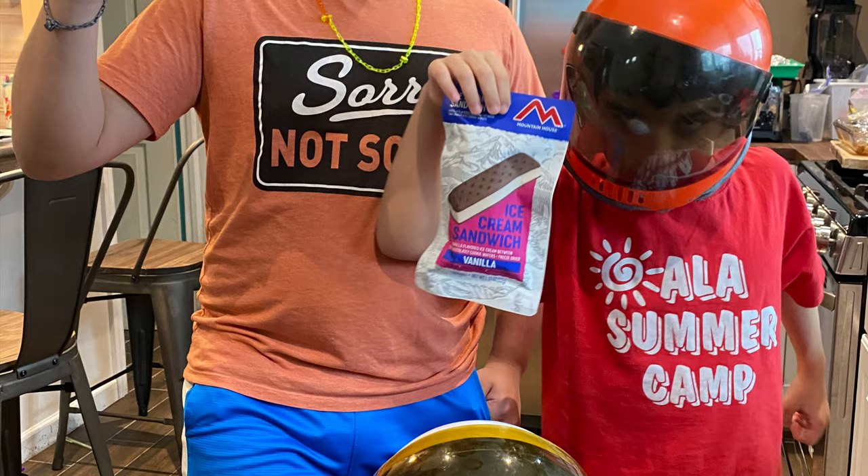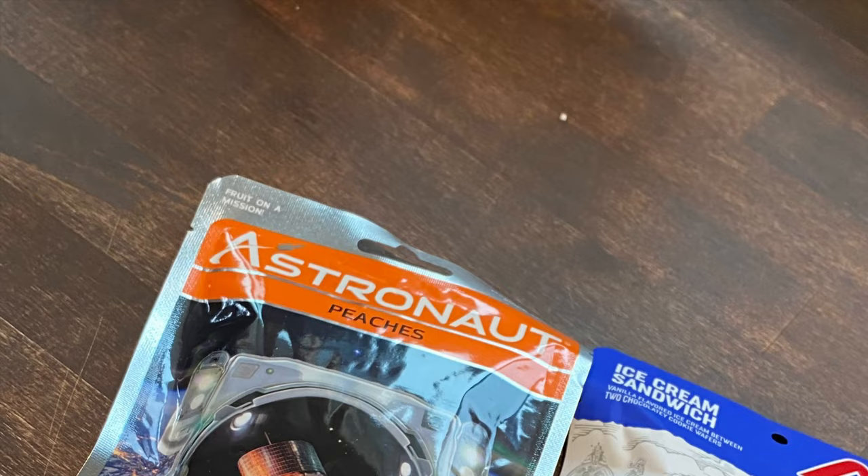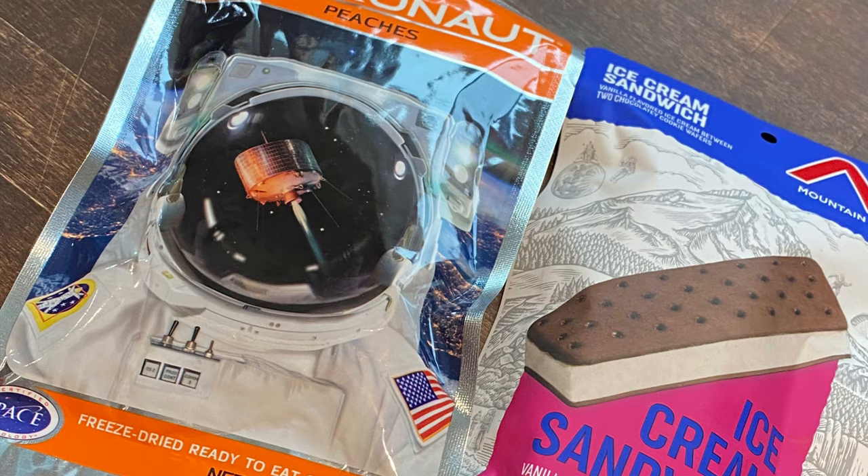We also tried astronaut ice cream and peaches — these little activities really brought the lessons home. The kids really enjoyed it. It tastes just like ice cream!